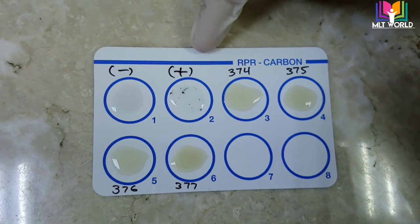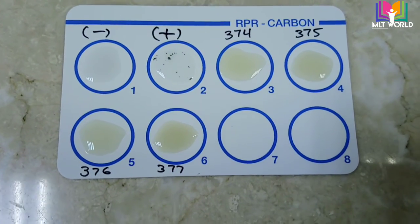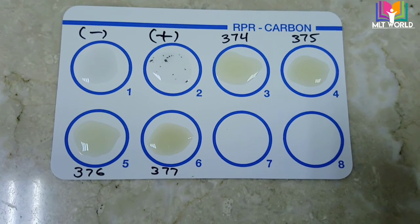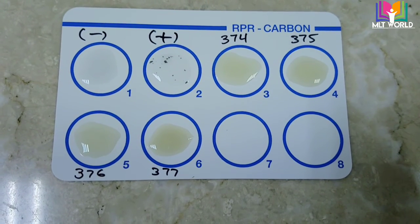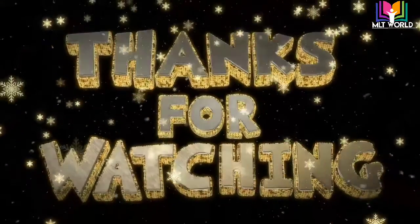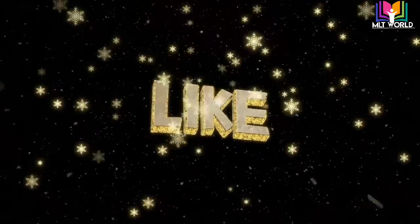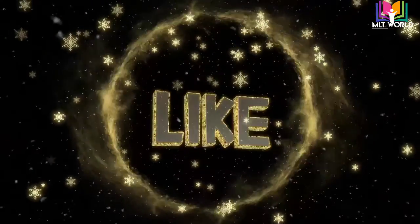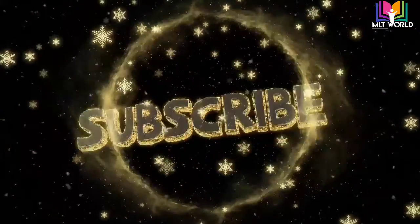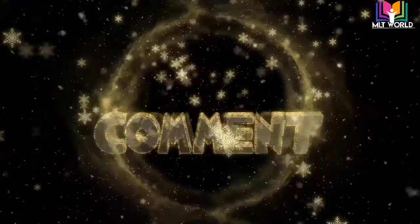You can see that the negative control shows no agglutination, while the positive control shows good agglutination — this means our reagent is working correctly. Patient samples 374, 375, 376, and 377 also show no agglutination, so these patients have a negative result. We can report this as 'RPR non-reactive.' I hope you liked this video and understand how to perform the RPR test, especially using the Spin React kit. Please tell in the comments whether you understood how to perform this test. Thank you so much.